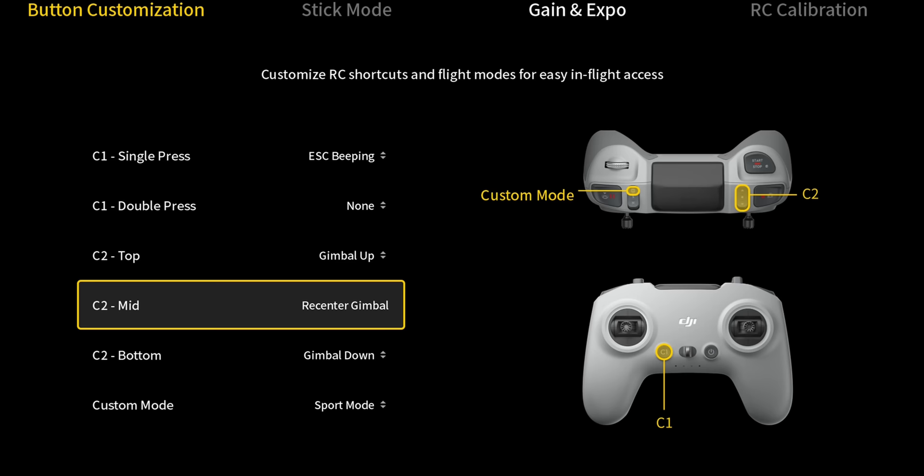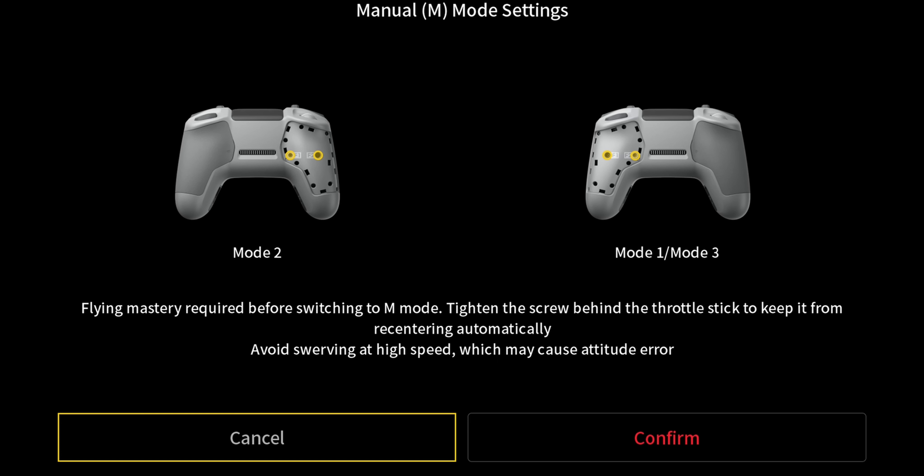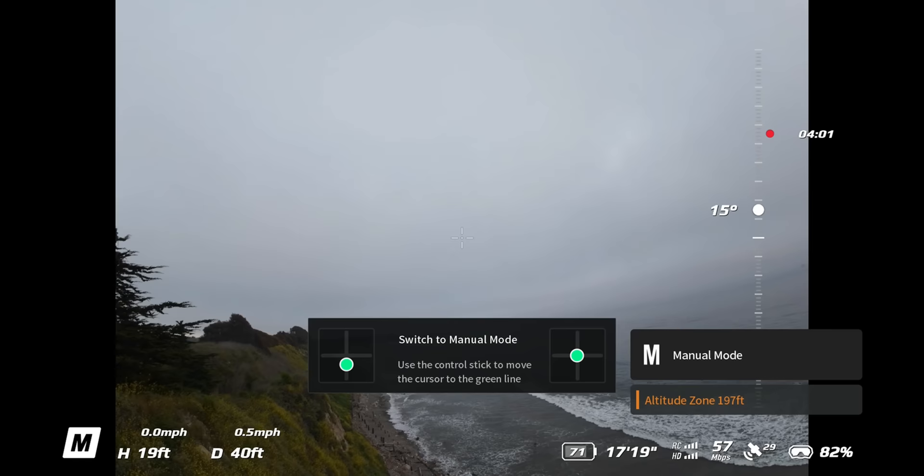I'm going to go ahead and change my custom mode over to manual mode. I also need to turn this off — this is going to let me go inverted. So now I'm in full manual mode.